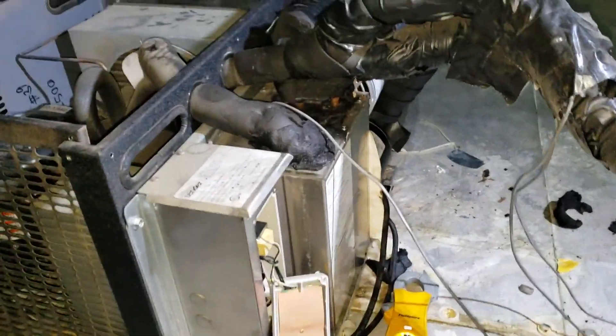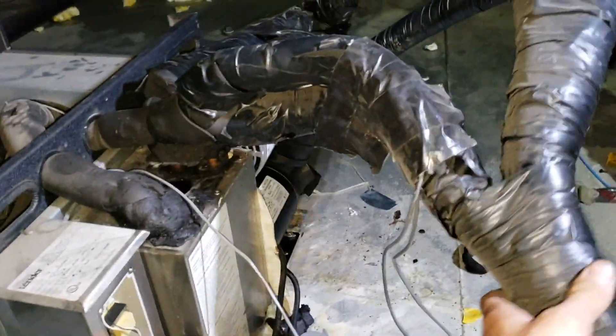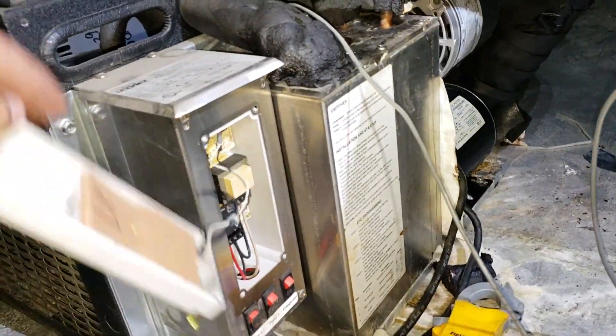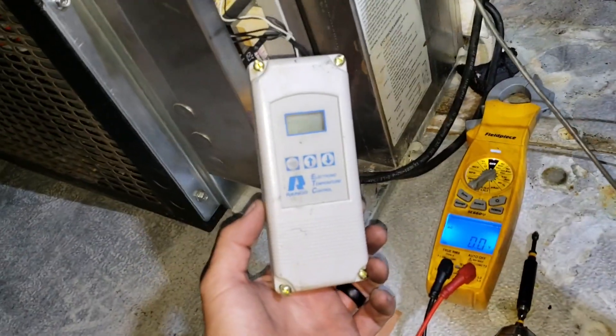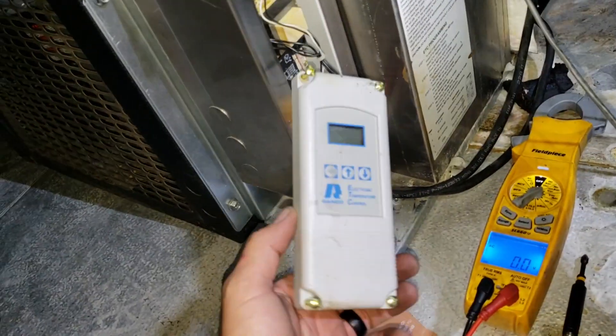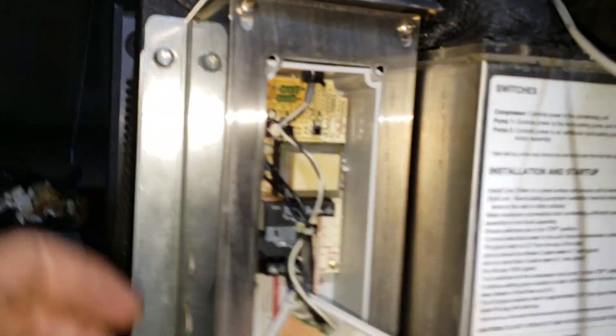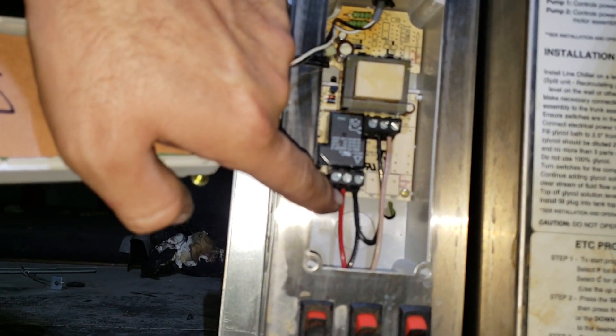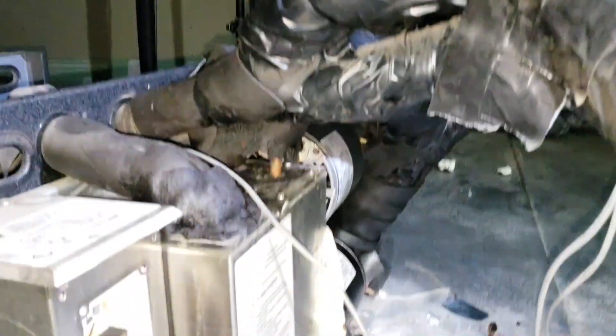I went ahead and repositioned the unit — I was lucky because it's just sitting up here and these are flexible glycol lines. I twisted the unit around to get better access to the control. This is a Ronco ETC 111000 electronic temperature controller, and it's multi-volt — it can do 115 or 208 volts. Inside you can see a set of power contacts on one side and your system contacts on the other.